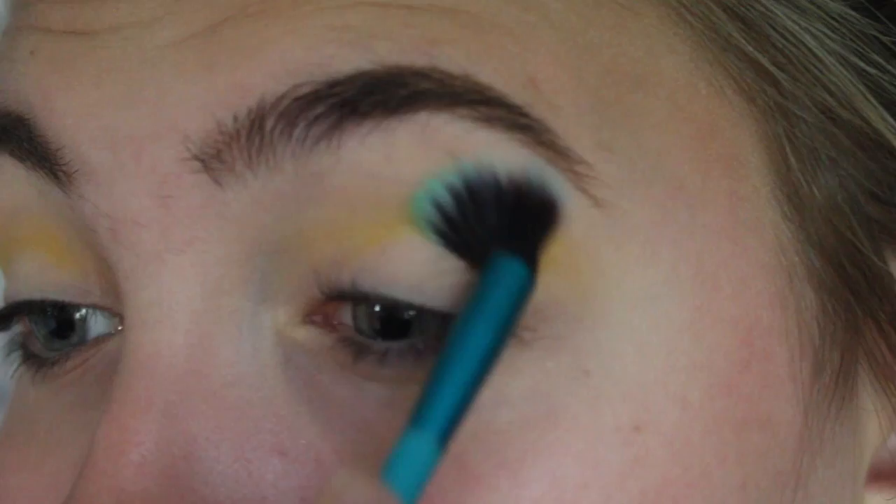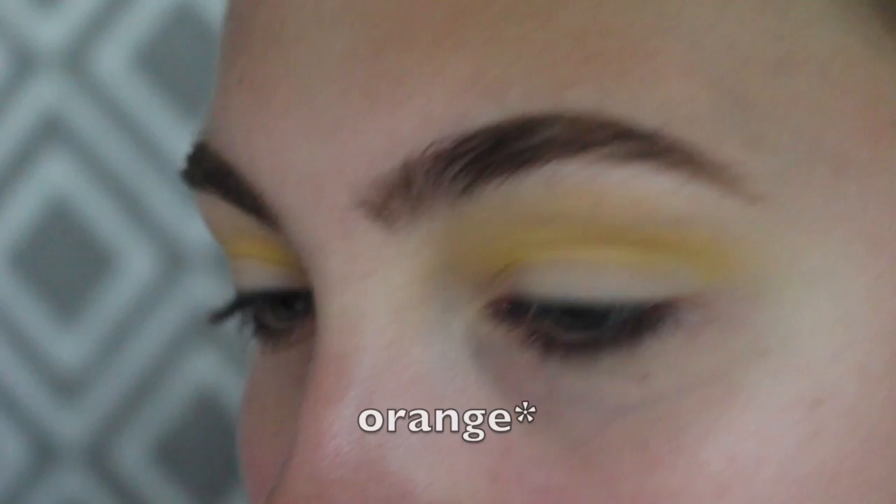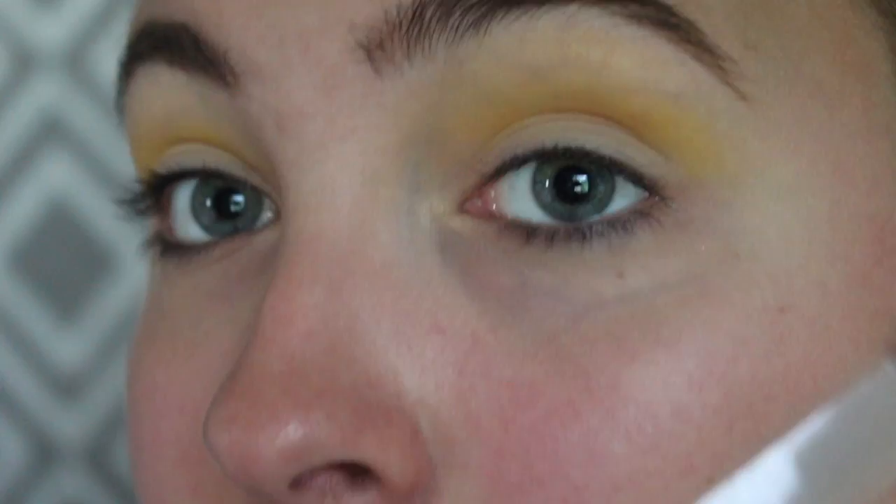First thing I'm doing is putting the yellow color as my transition shade, all over the top part going all the way up to my brow bone. Now going in with a more detailed brush, I'm taking the orange shade and putting that right above my crease — not directly in my crease, just right above it. Then I'm going to take a fluffier blending brush and blend those two together.